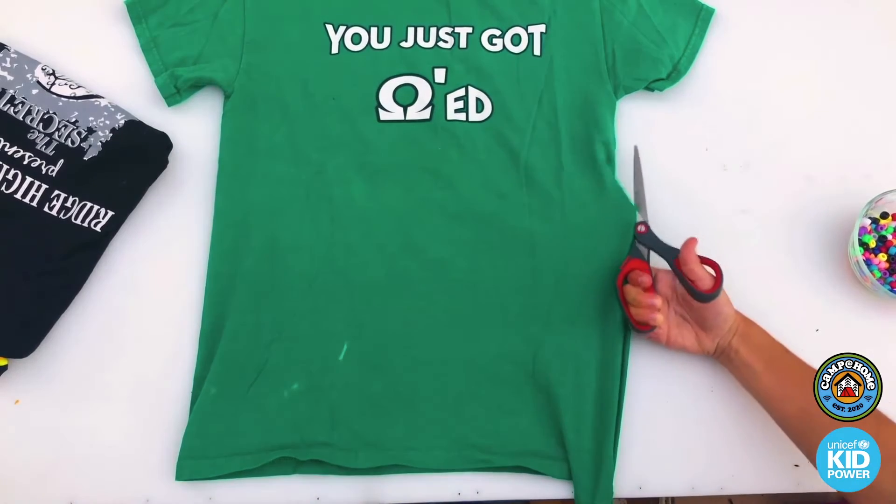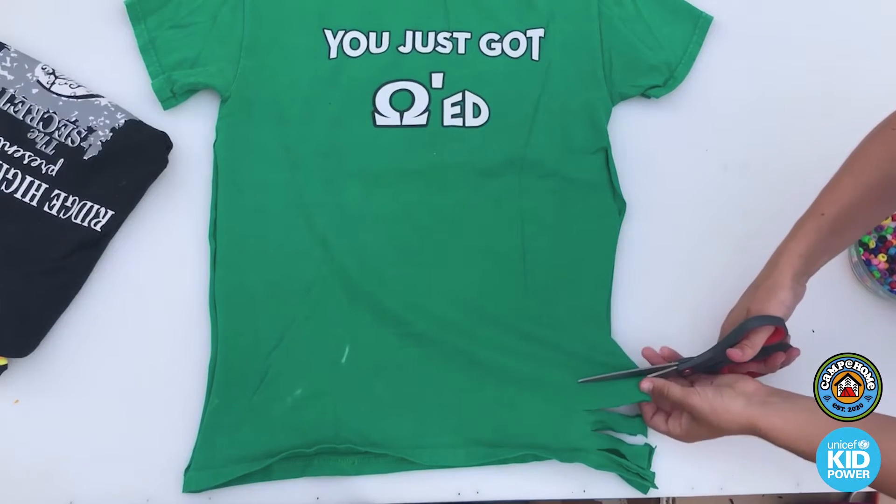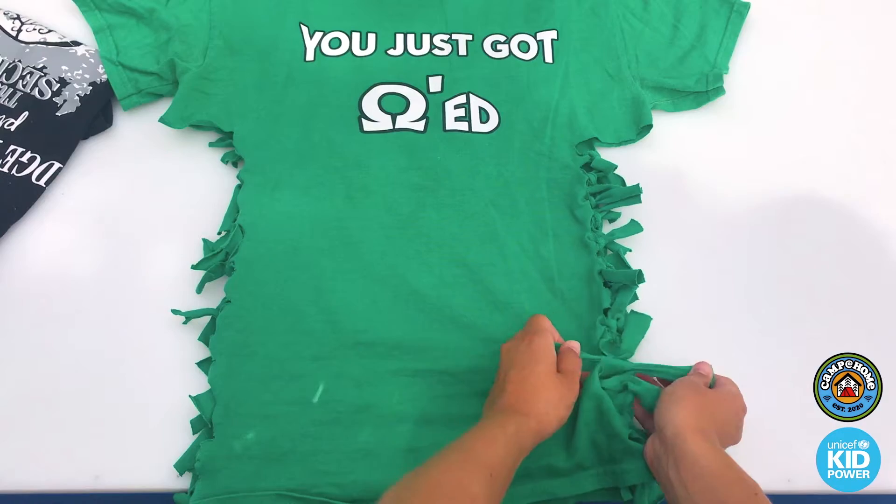First, cut on both sides all the way up to the sleeve. Cut fringes on the side of the shirt. Ask a friend or a parent to help you hold it down — that's my mom's hand in there. Thanks, Mom! Then tie them together.